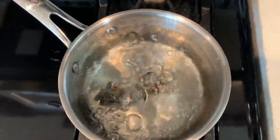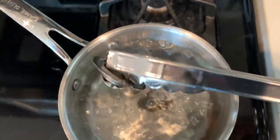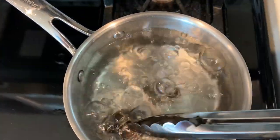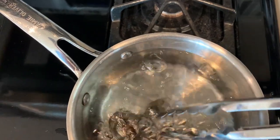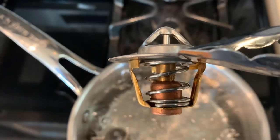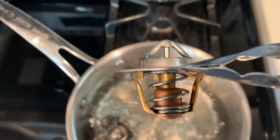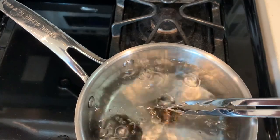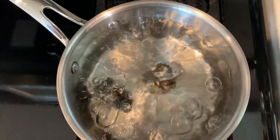Okay, we've had both T-stats in. The 180 has been in for about six minutes — there is our 180, still failed, never opened. Now, the 195 has been in for about three minutes, and there you go — you can see that it is open. That is a properly functioning T-stat. When it opens, it allows all the fluid to go through the system. We know this T-stat is a good one, so we'll put it back in and I am happy with those results.